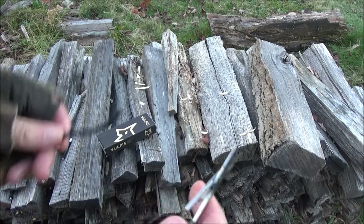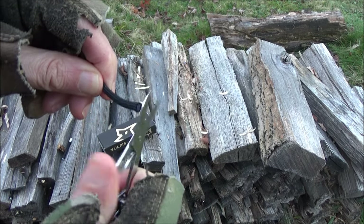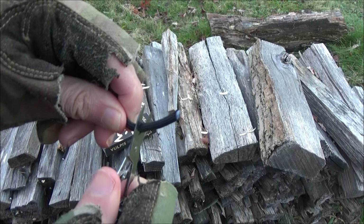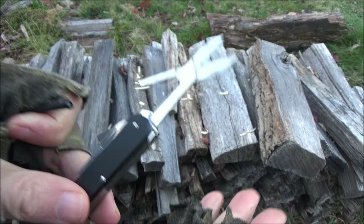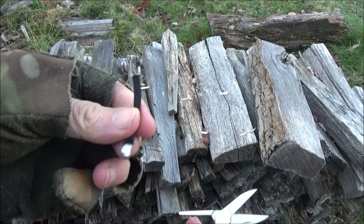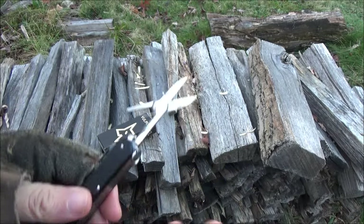With these scissors you have to get the cut started a little bit — kind of got to get it started and then it'll cut it all the way. These scissors, that's actually not bad. They're not of the caliber of the Victorinox scissors, but at least they can cut this. They're actually a lot better than the scissors on my Gerber multi-tool.